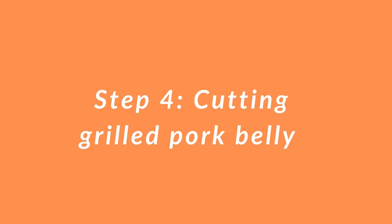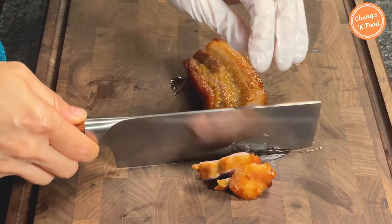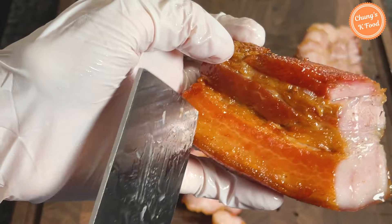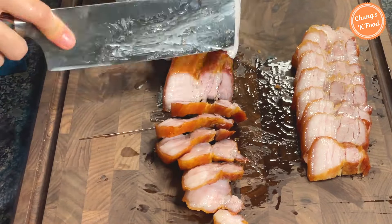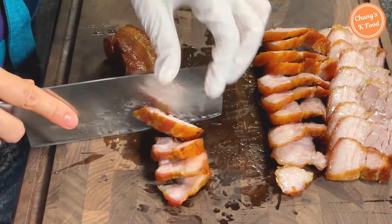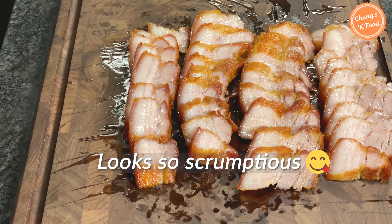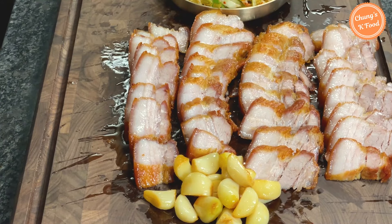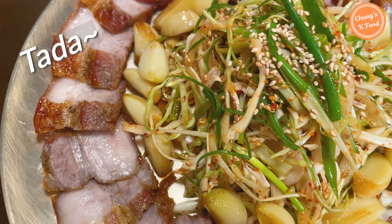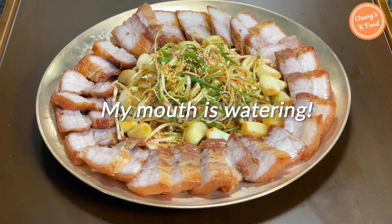Step 4: cutting grilled pork belly meat. This is the pork belly that has been cooled down. Cut it diagonally like this. The meat is cooked so well — the outside is crispy and the inside is full of juice. It looks gorgeous, my mouth is watering already. Pull the grilled garlic too. I think it will taste fantastic if you eat the meat, vegetables, and grilled garlic together. The best grilled pork belly is done!